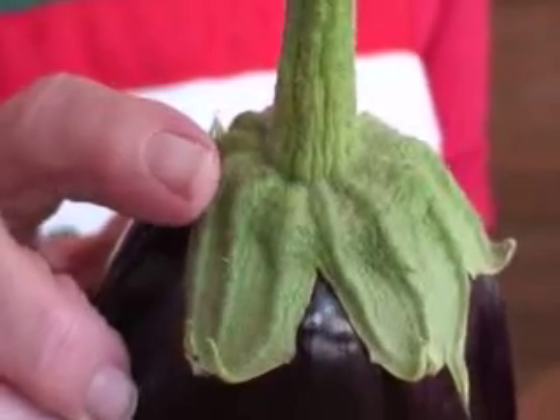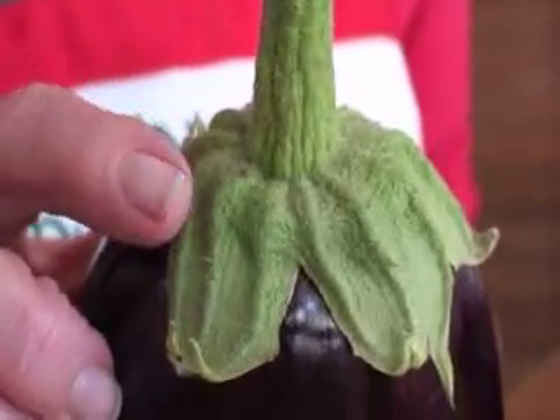But how do you know when they're fresh? You just feel — if you feel these hard little prickly spikes, that is an indication of freshness. The minute those spikes start wilting, then the aubergines are old.